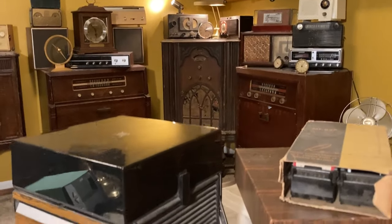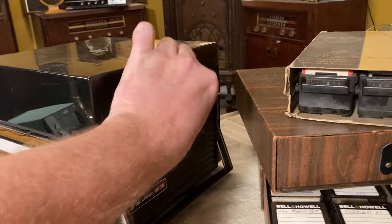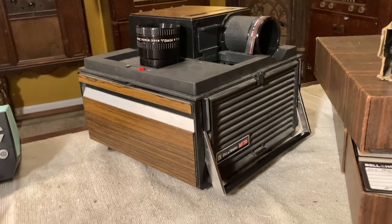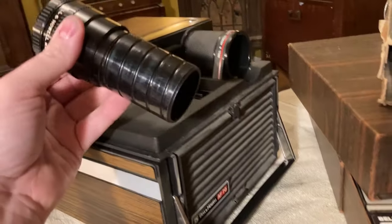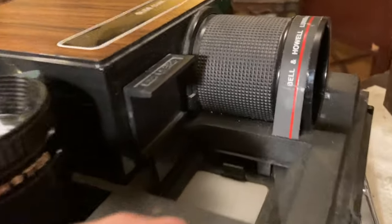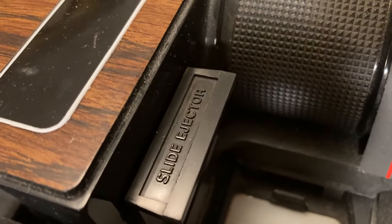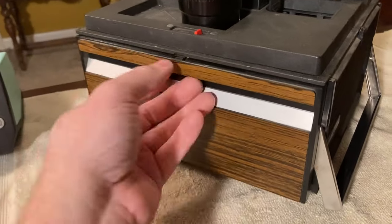I've got a screen and everything, but what we're going to do first is we're just going to try to plug this thing in and see what happens. Now our Bell and Howell film projectors that we had, I had some problems with those. It looks like there is a lens that's just hanging out here, which I assume goes in there. And then maybe the cube thing goes here.